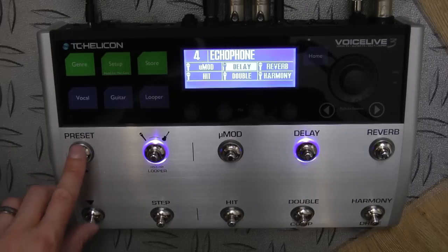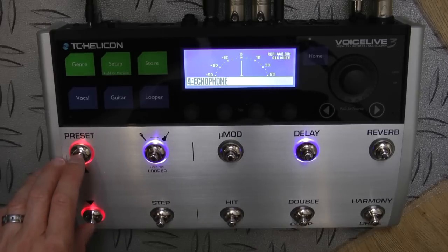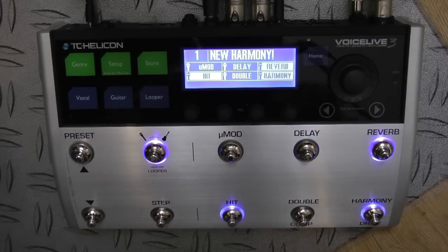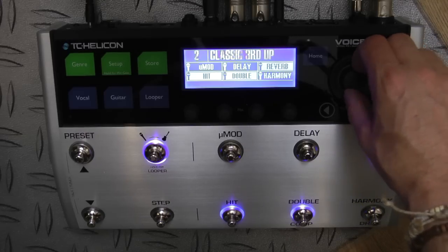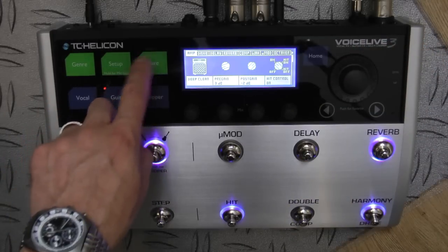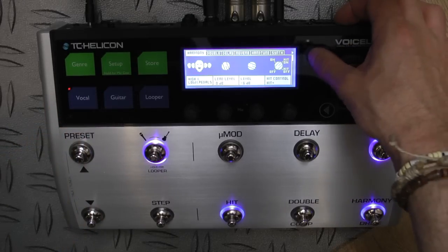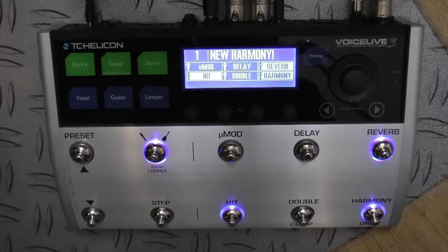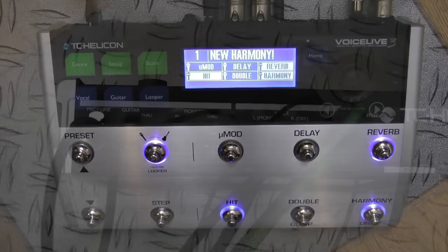I can scroll up and down through my presets using the preset button, and for us guitarists there's a very high quality tuner. I can also scroll through presets using the wheel. If I want to get in and start editing I can, but my favourite button of all is the home button — if I get stuck or I'm in a mode I don't really understand, I hit home and it takes me back somewhere familiar.